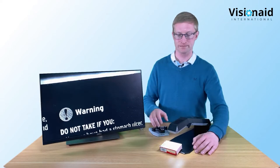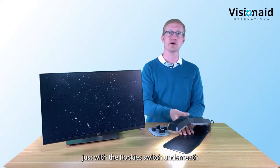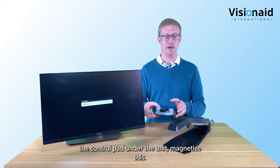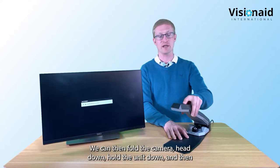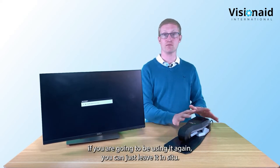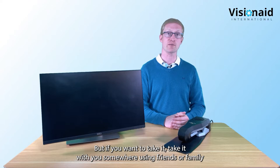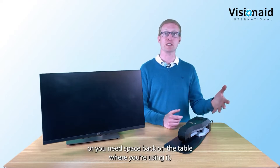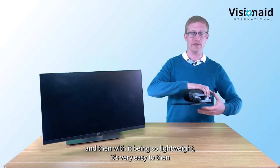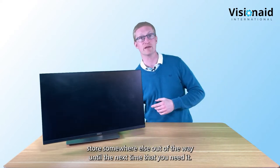When you've finished using your Helix HD, switch it off with the rocker switch underneath, store the control pad under the unit where it magnetizes, then fold the camera head down and fold the unit flat. If you're going somewhere or need the table space back, just unplug the two connections on the back. Being so lightweight, it's very easy to store somewhere else until next time.